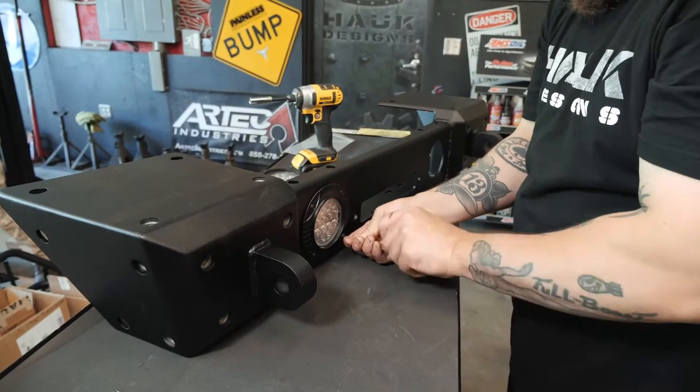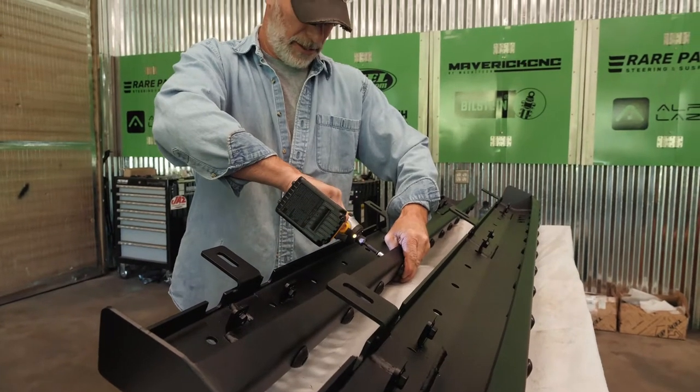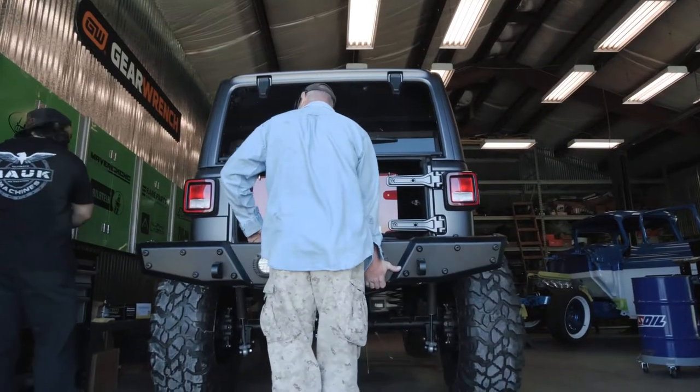Now that our E85 build is back from paint, it's time to bolt on our complete Hawk Off-Road armor package, including bumpers, fenders, skid plates, and rock rails.